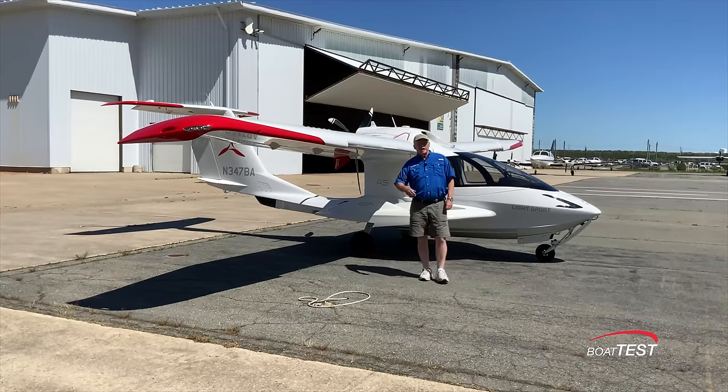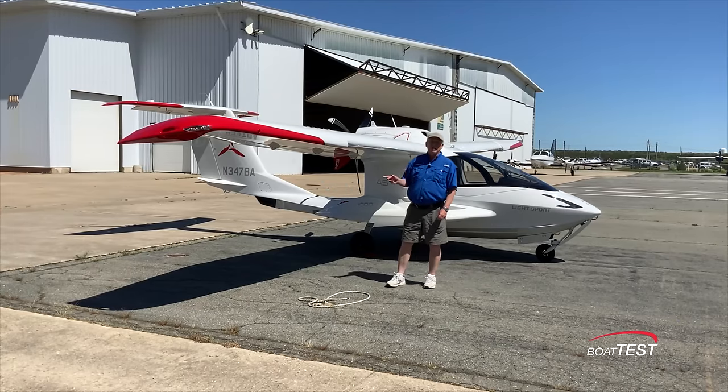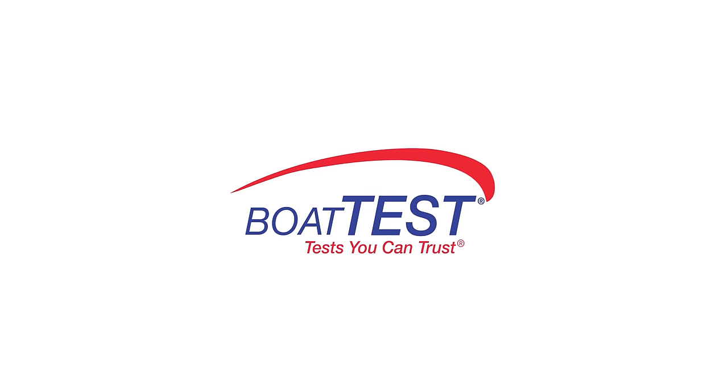And that's my full features inspection and handling evaluation of the Icon A5. For BoatTest.com, I'm Captain Steve — we'll see you on the water, or maybe in the air.